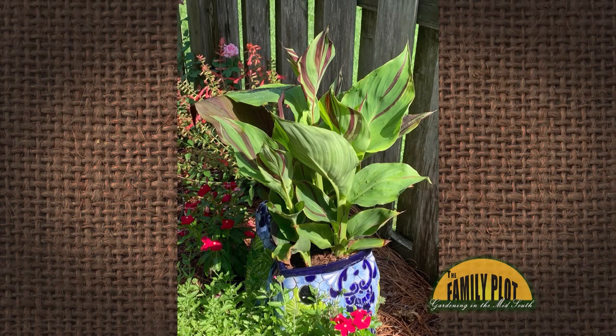How do I prevent the canna leaf roller from eating up my beautiful cannas in a pollinator-friendly way? This is Alice from Memphis, Tennessee, asking about a pollinator-friendly way.